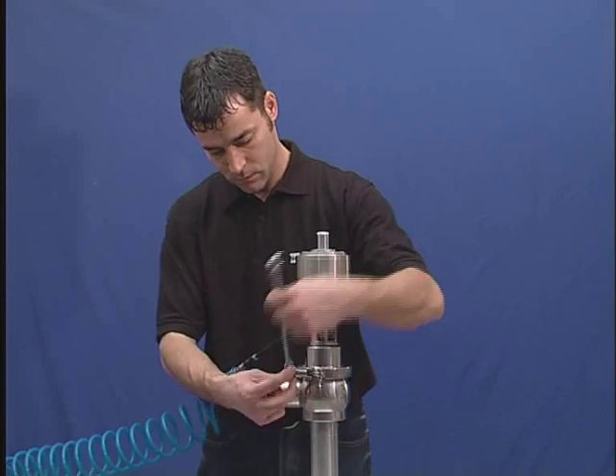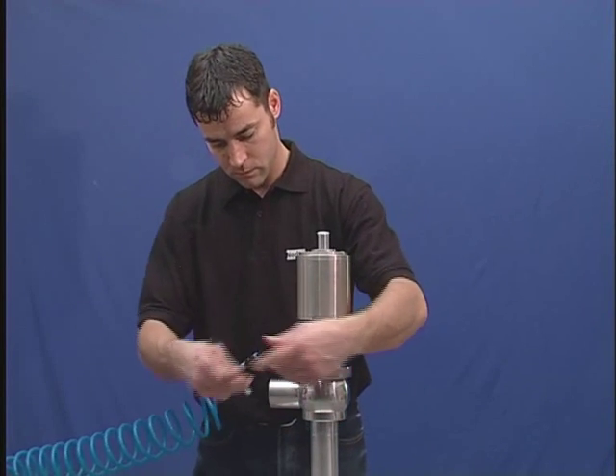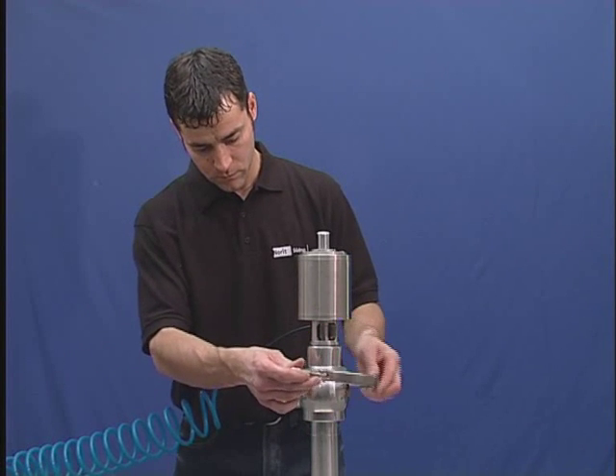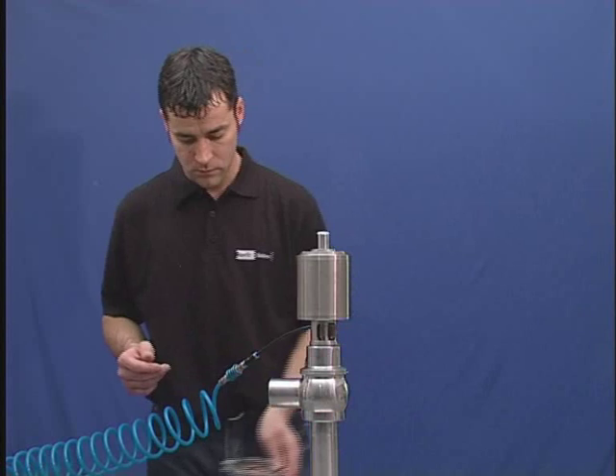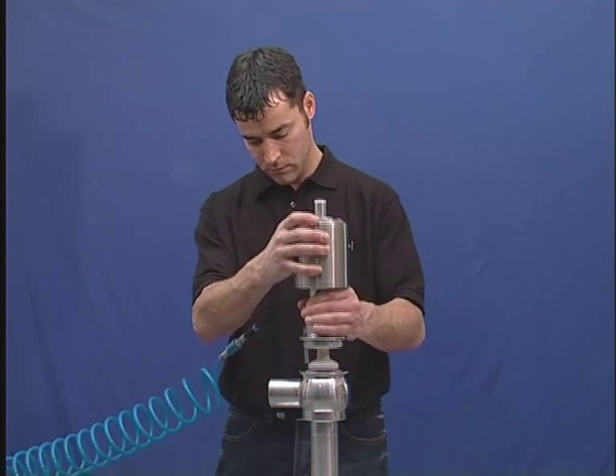Remove the clamp. Pull the complete valve insert out of the housing.